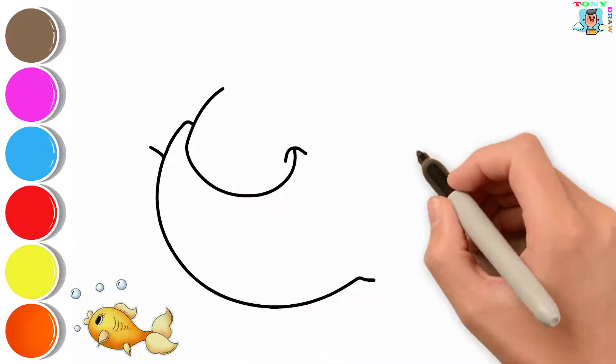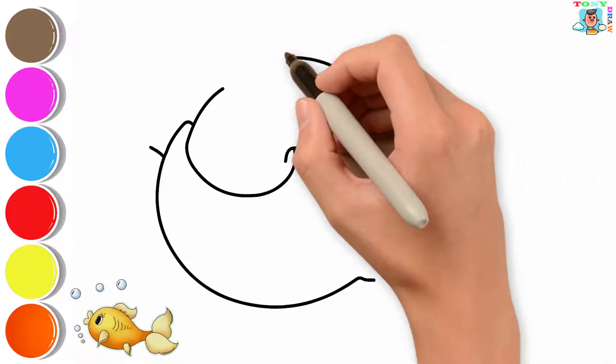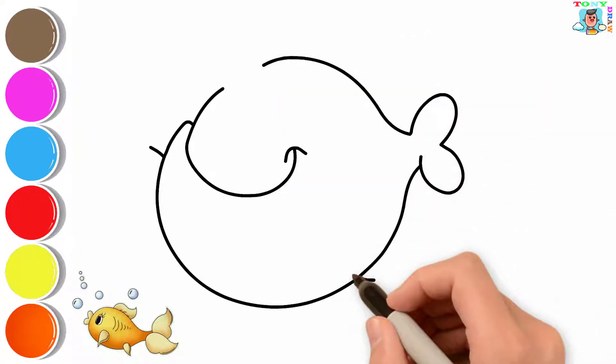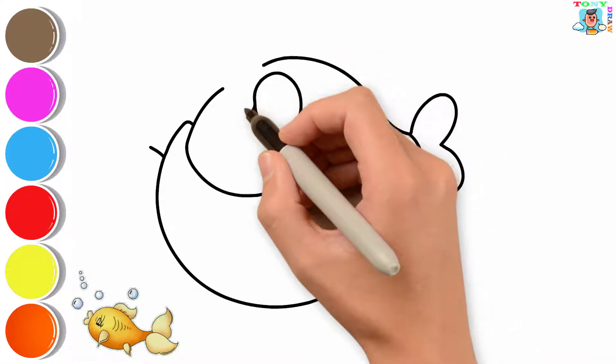Hello everyone! Welcome back to Tony's Draw Channel. Today, we will draw and color a new picture together. First, we will use pencil to draw the outline.